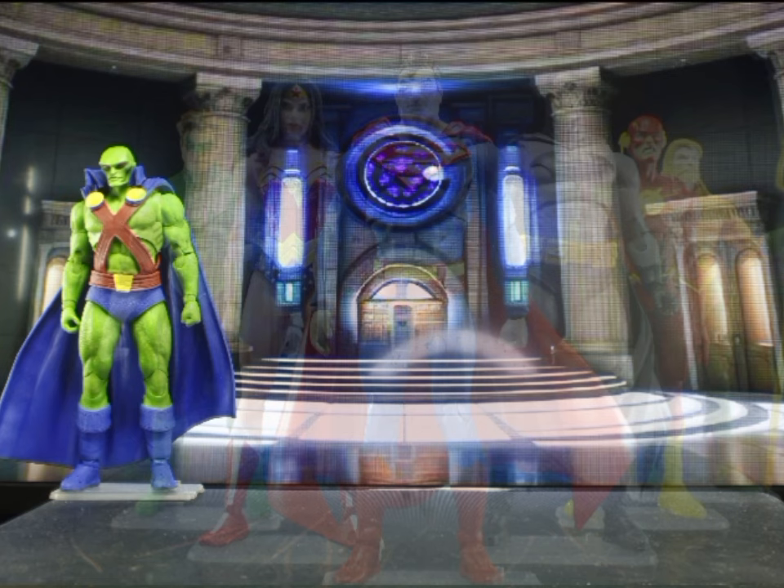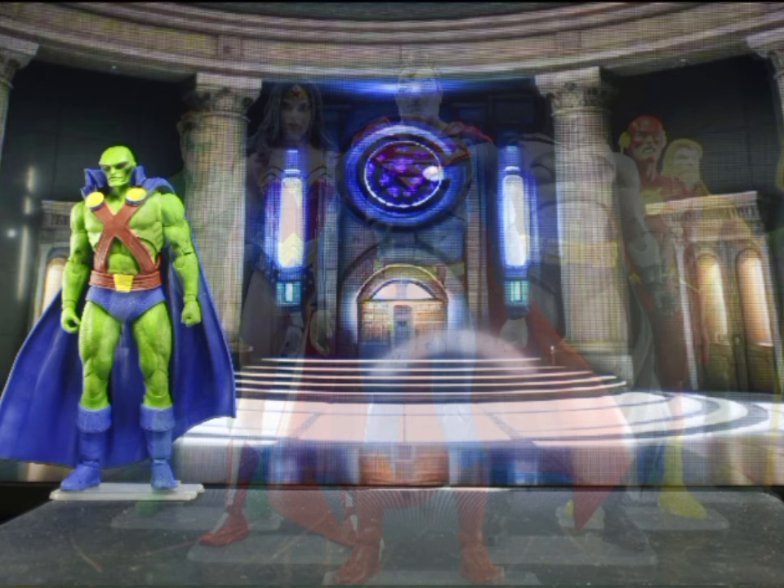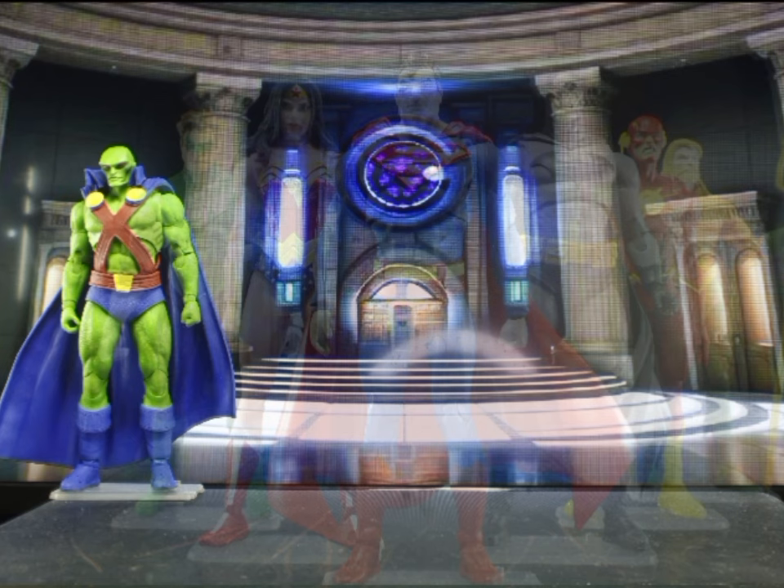My issue with this figure is he looks a tad short and would benefit if his head was positioned a little higher for more collar clearance. On capes — and this should carry over to all other figures with capes — I would prefer a wired cloth cape for all my figures. They save space and can be placed in dynamic poses. So if McFarlane decides to re-release this figure with a cloth cape, I'm not against it.